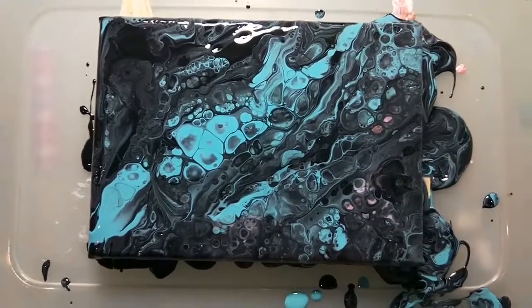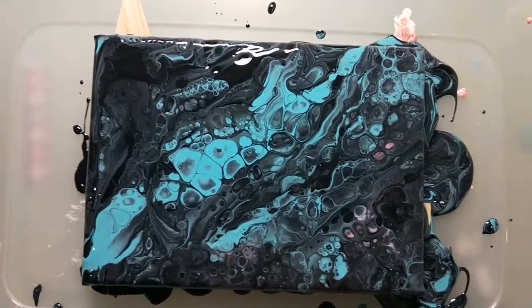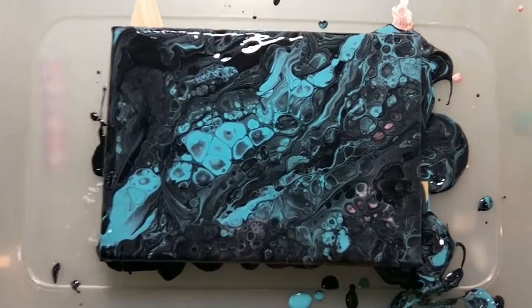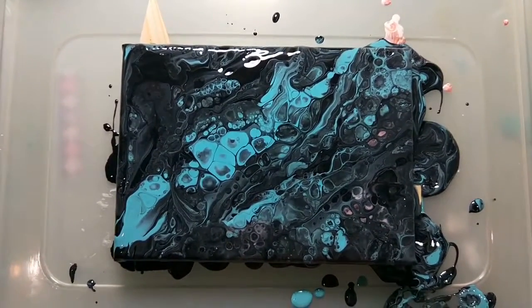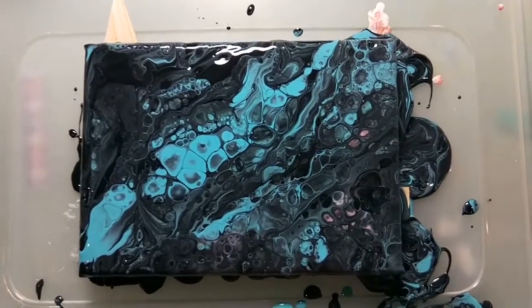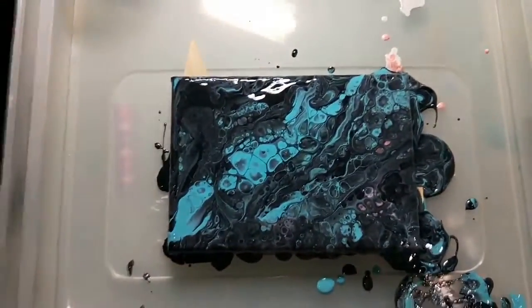I just hit it with some heat and I seem to have a lot more cells going on. I'm just going to leave it to dry now — it's nothing like I expected at all. It's very different but I thought I'd try some different styles and colors.